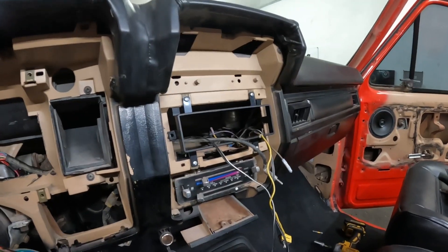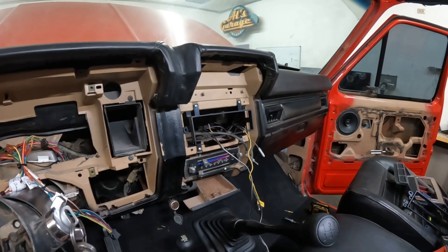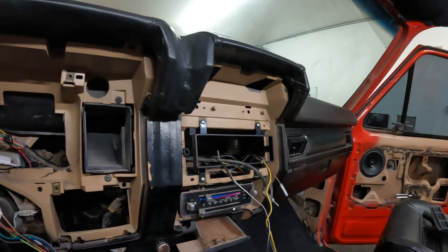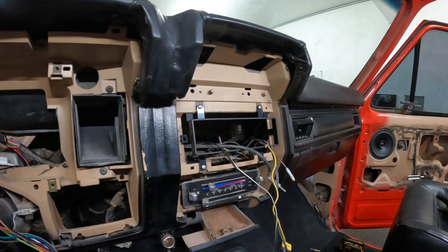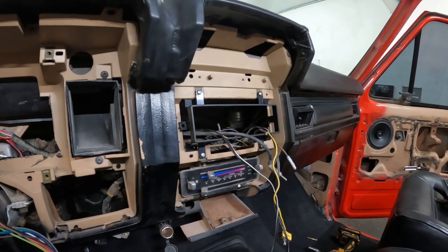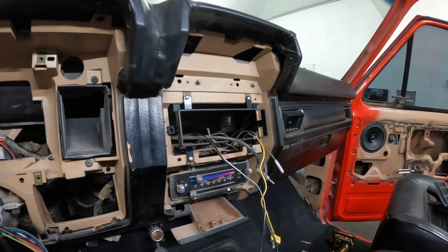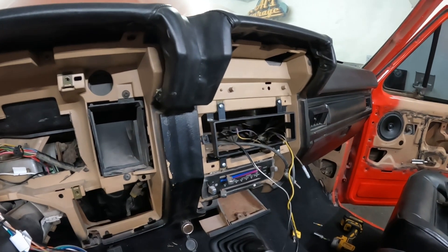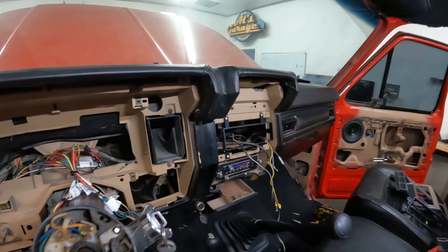A little tech tip: this truck didn't have the radio cage and we had no way of putting in a new radio. A lot of people just mutilate the radio bezel, but I didn't want to do that. Searching online, an Amazon ad popped up and revealed that from 1972 all the way up to 1996, it's the same radio cage. So if you have a Dentside, Bullnose, Bricknose, or OBS Ford, it's going to take the same radio cage. If you're searching by specific year you're never going to find it — search 1972 to 1996.